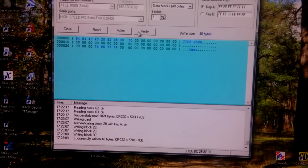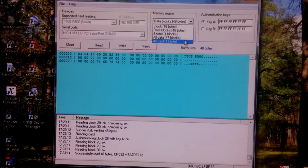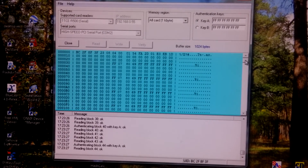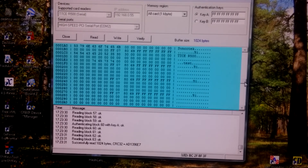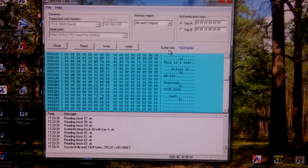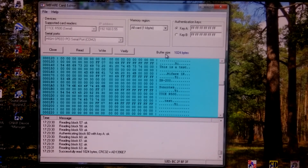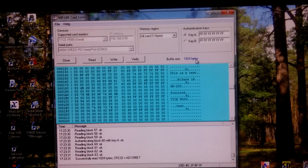Write successful. Verify. Read back. Now read the whole card. All three tests are here. So you can see it operates the same way — a bit slower — but it has a provision to increase the interface speed, so it's not a problem.